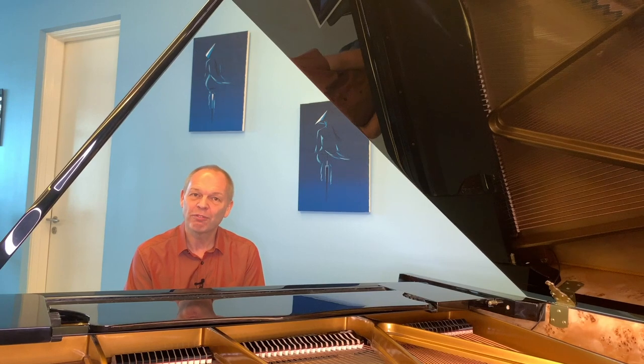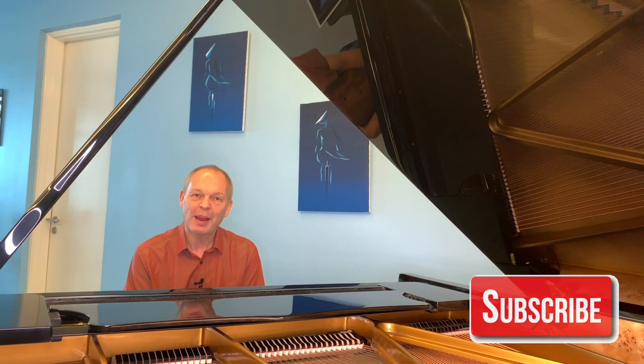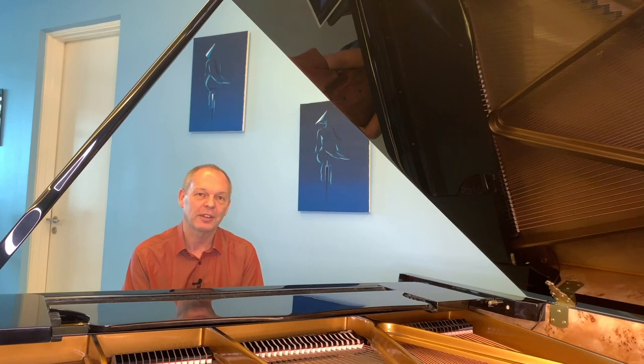If you're not already, don't forget to subscribe to Tommy's Piano Corner. Click on that little bell icon so you're notified of new videos as and when they're released. Thank you very much for watching and I'll see you next week.